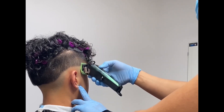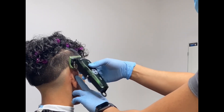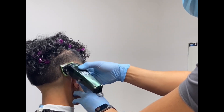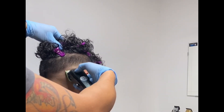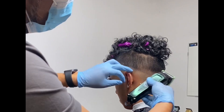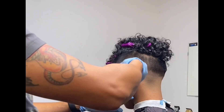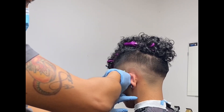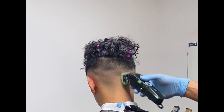Using the half guard, I'm actually setting my first guideline here, but I'm trying not to create a hard line so I can proceed easily to the next guard. I'm still using the half guard but moving upward, getting higher already, and still maintaining the flick-out motion so I don't create a hard line for my next guard.